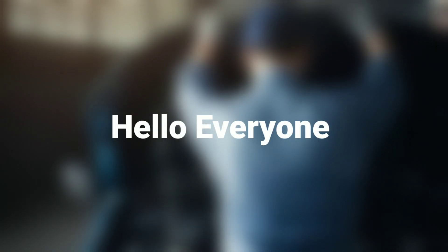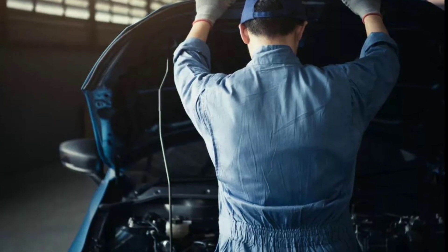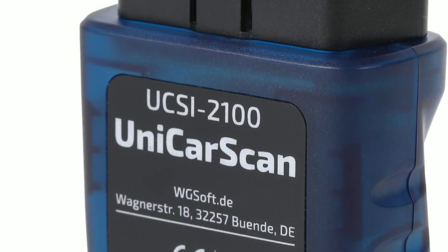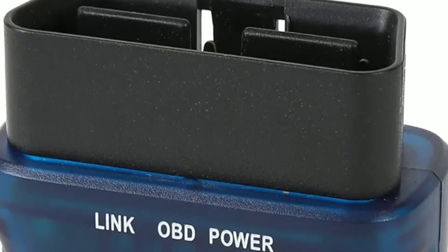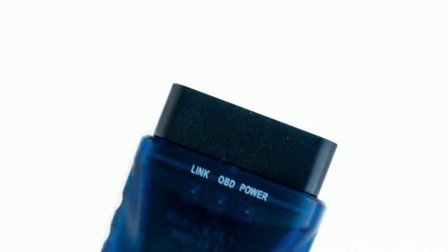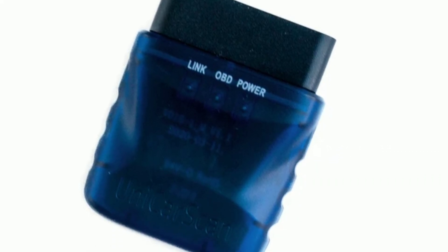Hello everyone, my name is David Richard from Weekly Tools, welcome back to our channel. Today we've got something exciting to talk about — the UnicarScan UCC-1000BD2 Bluetooth Scanner. If you're a car owner or a DIY mechanic, this tool could be a game changer for you. Stick around as we dive deep into its features, benefits, and how it can help you diagnose and maintain your vehicle. But before we get started, don't forget to hit that subscribe button and ring the notification bell so you never miss our latest reviews and guides.